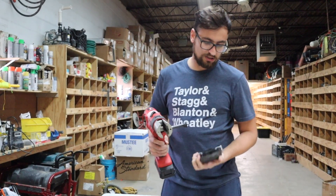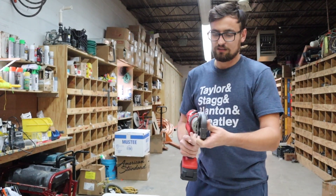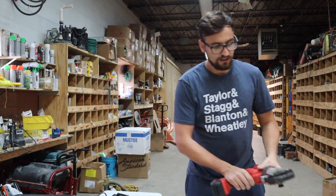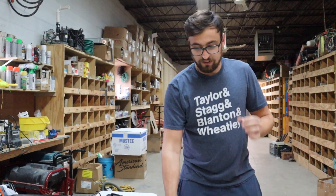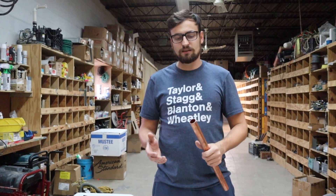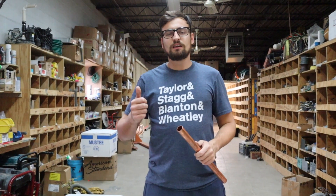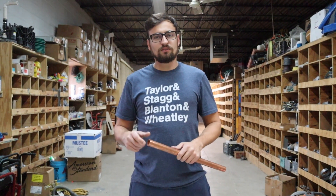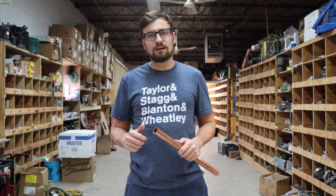We're going to be doing 1 inch, so I'll use the 1 inch head — they're marked on top to make it simple for any user. As far as the pipe and fitting goes, doing ProPress is much simpler: no cleaning, no flux, no solder. What you've got to keep in mind though is you want to use an inside and outside reamer.